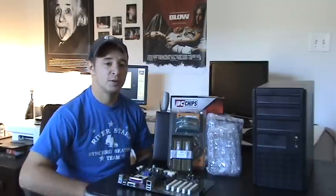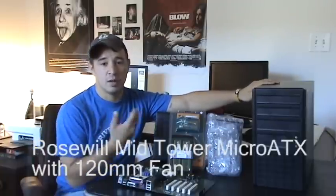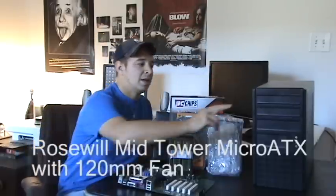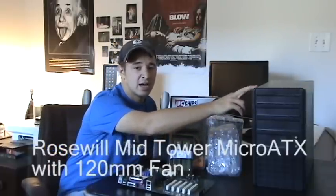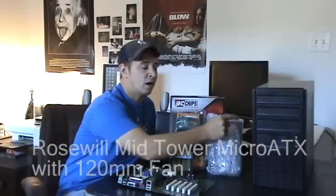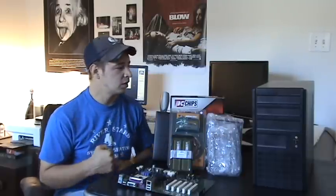The last thing is brand name — this is a huge thing people look for when buying a case. I'll let you guys judge that on your own, but in this build I went with a Roswell. This is the Roswell micro ATX, which refers to the type of motherboard you can put in it. This case supports a micro ATX motherboard, it's a mid tower — just a basic size — and it also includes a 120-millimeter fan, which means I don't have to buy extra fans to cool my case.